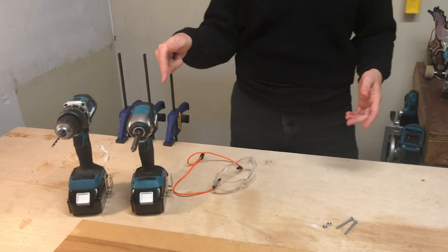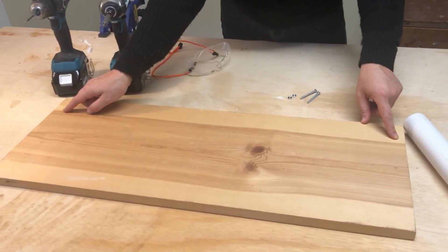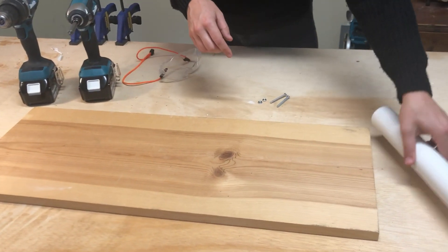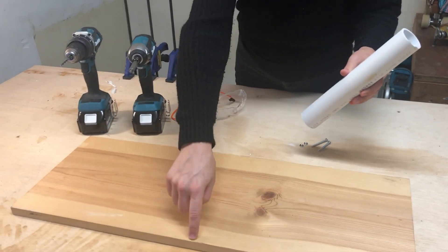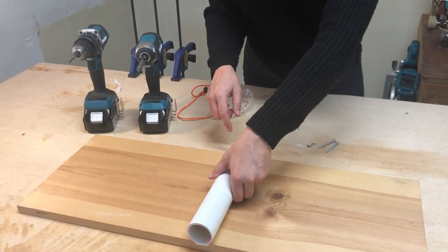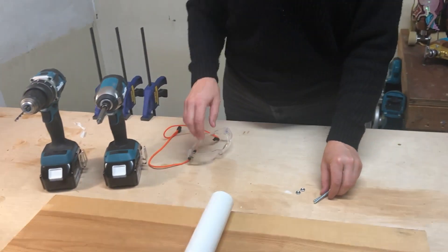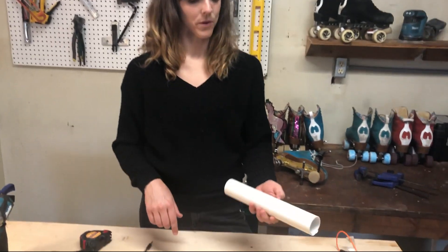All you're going to need to build your board is a drill and a driver, a piece of wood cut about two and a half feet long and about a foot wide, a piece of PVC pipe that is the same length as your piece of wood is wide, two fasteners, and of course safety glasses since we're using a drill.